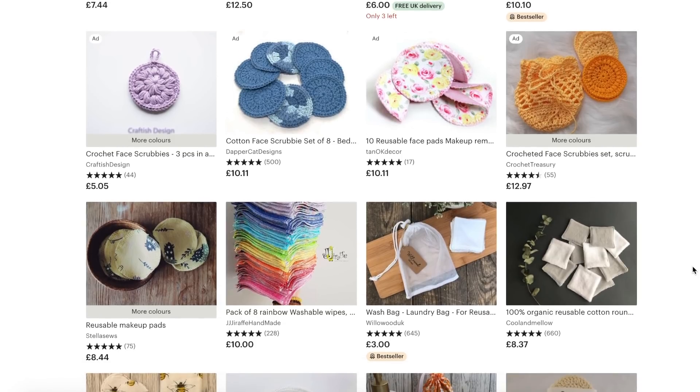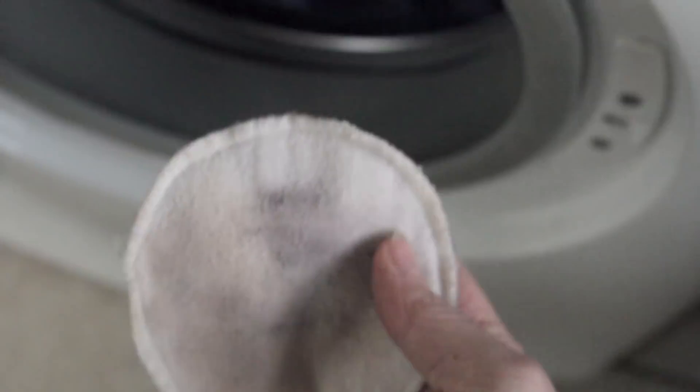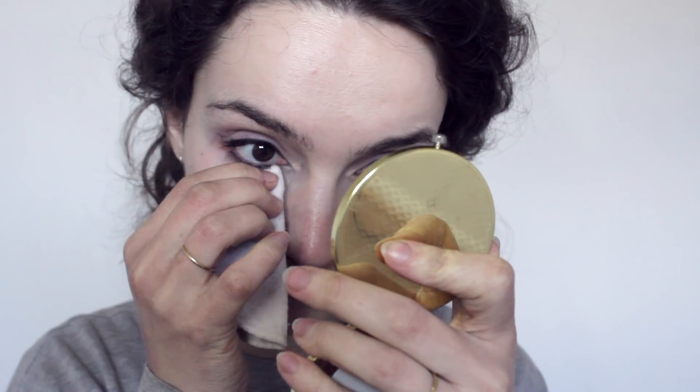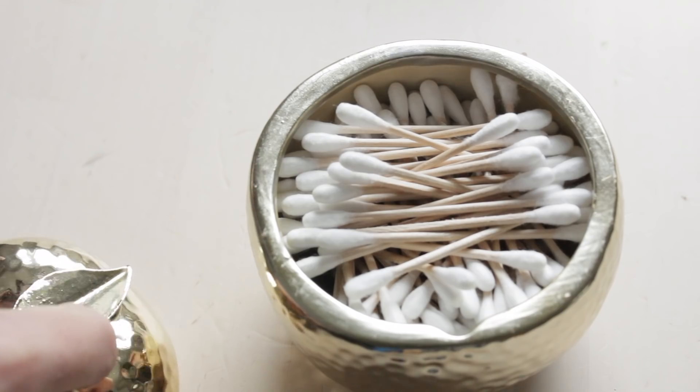Whichever brand you go for, using them is the same as a cotton pad — you just douse it with makeup remover, gently remove the makeup, but instead of throwing it away after you just throw it in the washing machine and then use it again. I especially like them because I can fold the edges and that way I can get between my lashes a lot better than I could with a cotton pad, and it means I have to use less cotton buds to clean off my eyeliner afterwards.